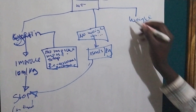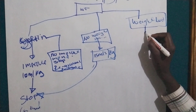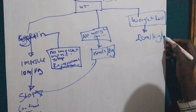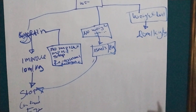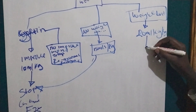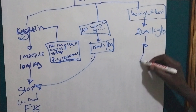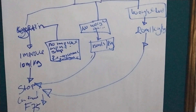Scenario four: if there is weight loss, we increase up to 20 ml per kilogram body weight. We give the fluid and reassess after every one to two hours. If the baby improves and there are no signs of overload, we stop and continue with F75.